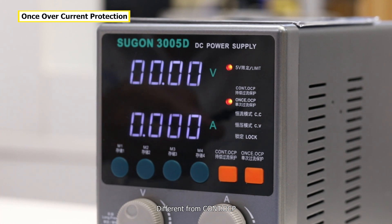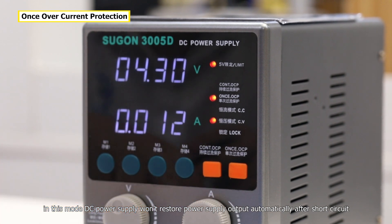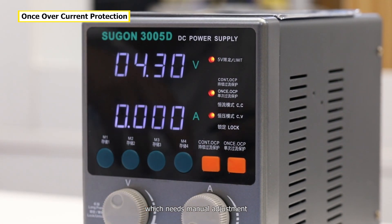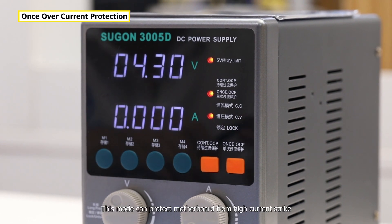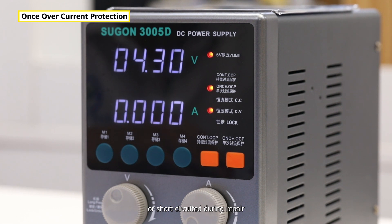Different from constant overcurrent protection, in this mode the DC power supply won't restore power supply output automatically after a short circuit — it requires manual adjustment. This mode can protect the motherboard from high current strikes or short circuits during repair.